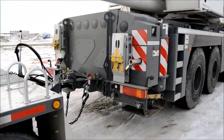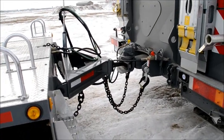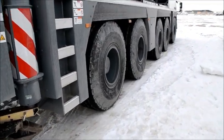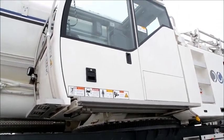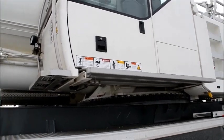And there you have the back of the crane and the connection point for the trailer. Now I'm just going to go to the front and show you a close-up of the crane cab, with many warning stickers.